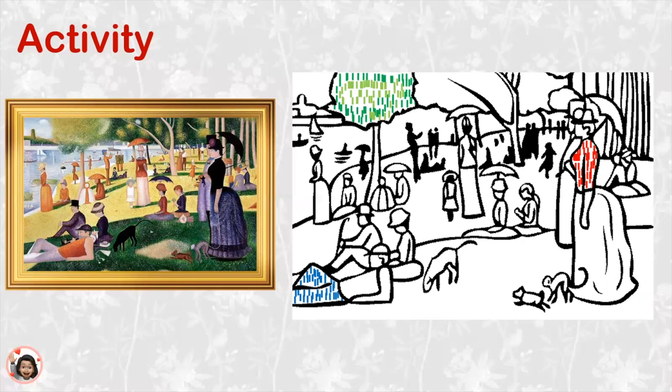Let's see — what color should I use now? I think I'm going to use an orange, and I'm going to color in this woman's skirt, just like this. What do you think about that? Do you like that?